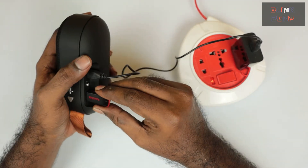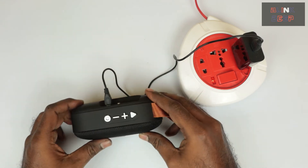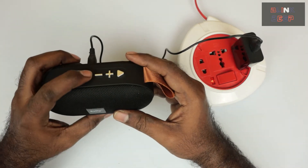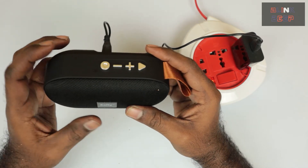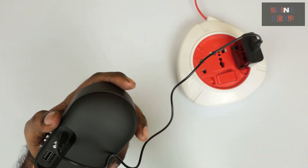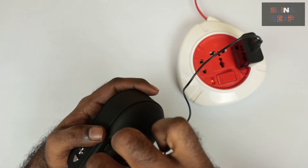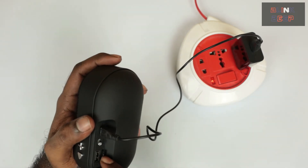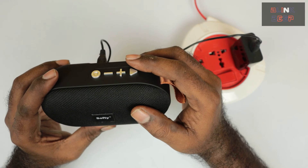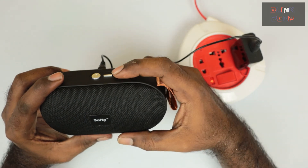Now let's try the TF card. It's a bit tricky to insert but I think I've got it right. It's playing the same set of songs I loaded onto the memory card. So it turns out the TF card slot is indeed a micro SD card slot — that's good to know. The sound is working and I'm gradually increasing the volume.